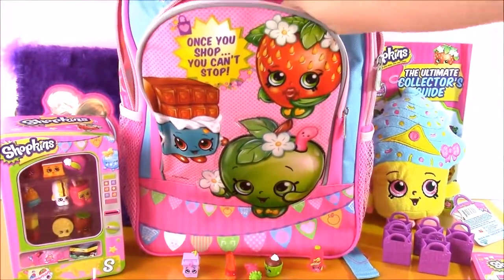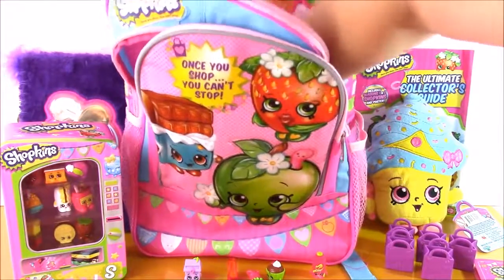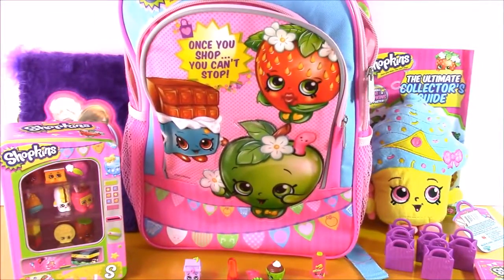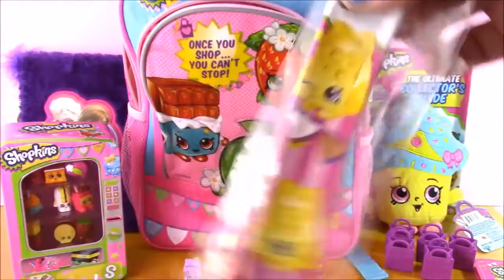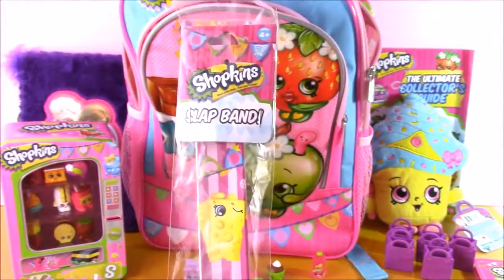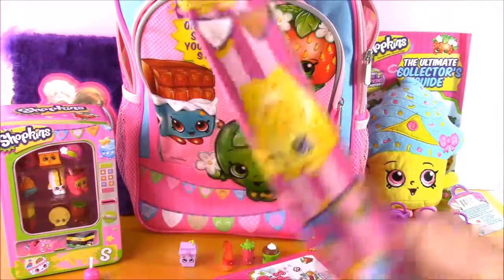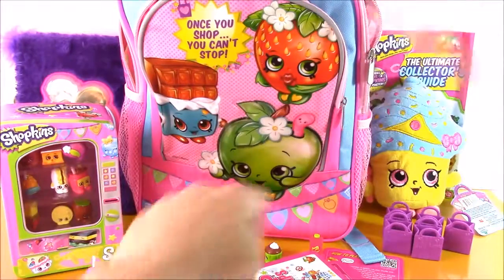And I think there's one more treat in the front. Here it is — we got a Shopkins slap band. And look who's on there — Little Miss Cheesy, the yellow one. I know she comes in blue as well. Let's test it out. It's all rubbery and cute, it's got the little banners on there. Let's put it on. I love that!